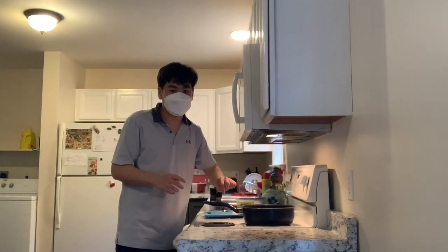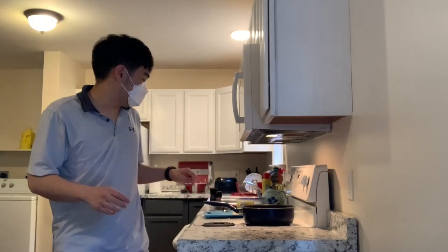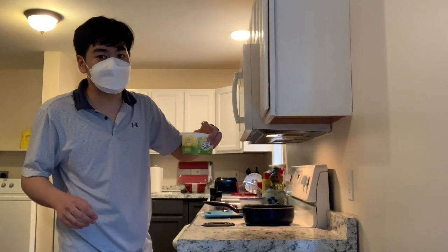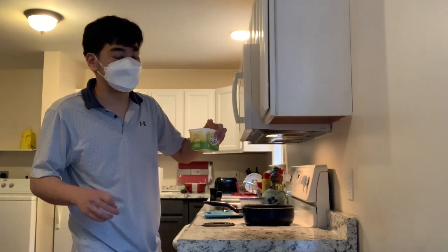Okay, now I'm at the stove. I'm going to use this butter to cook them, and I'm going to use salt and pepper to cook the steak. Let's begin.